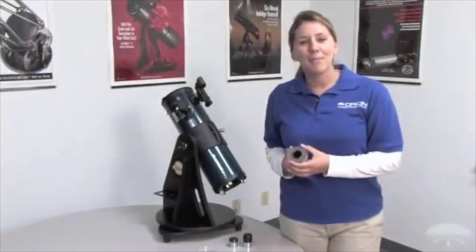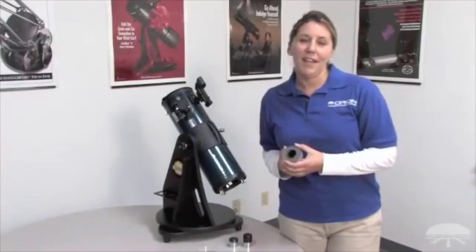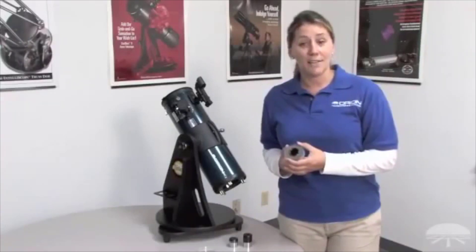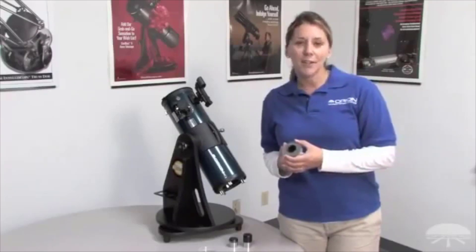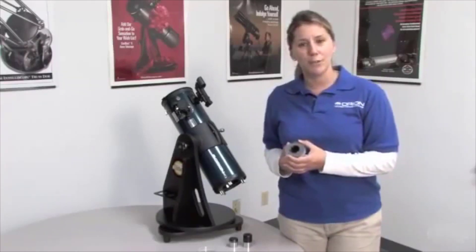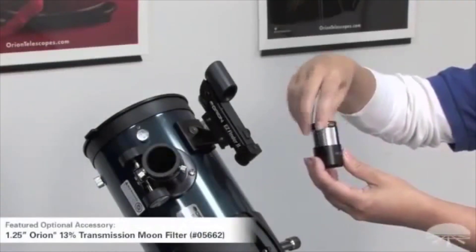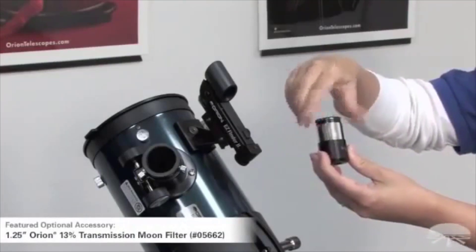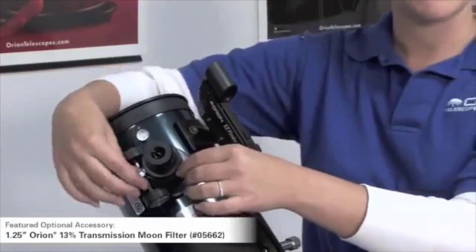An optional Orion Moon Filter is a useful and affordable eyepiece accessory. The moon is bright when viewed through a telescope and the surface can appear washed out. By attaching the Orion Moon Filter to your eyepiece, it will reduce the glare. To attach it, simply thread the filter into the chrome side of the eyepiece, then slide the eyepiece into the focuser and tighten the screws.